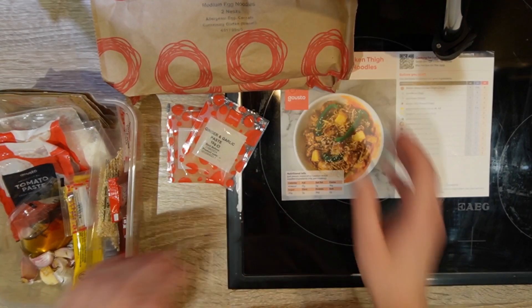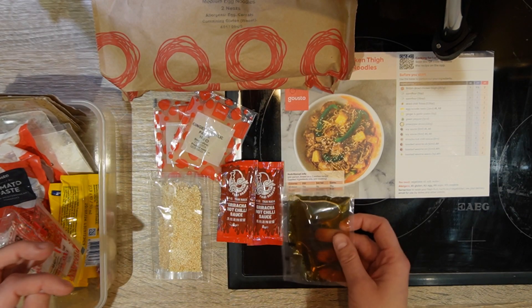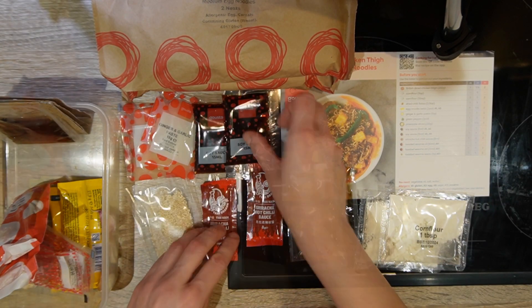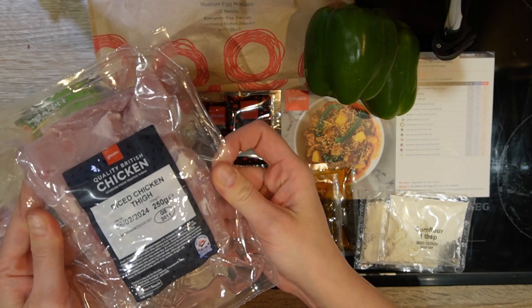You'll need egg noodles, ginger and garlic paste, sriracha, sesame seeds, sesame oil, corn flour, soy sauce, dried chili flakes, pineapple, green pepper, and diced chicken thigh.